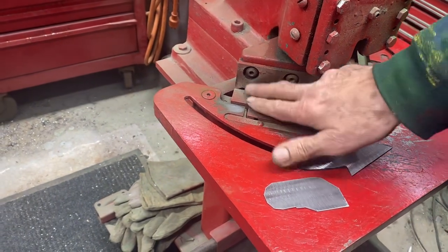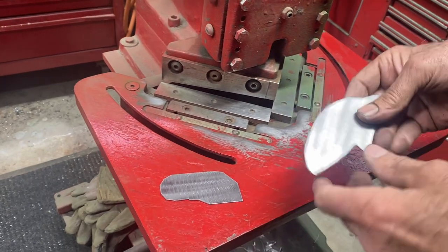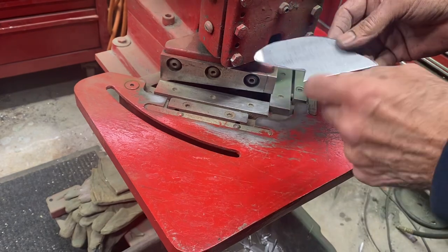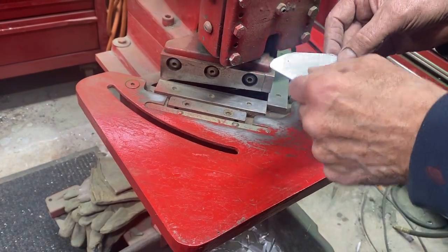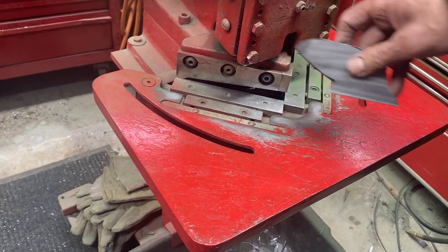After the rough cuts with the six-inch hand shear, I take the piece over to the sander and sand it all smooth, put the little notch in it, then take it over to my bender and bend it four times to get the curve in it.